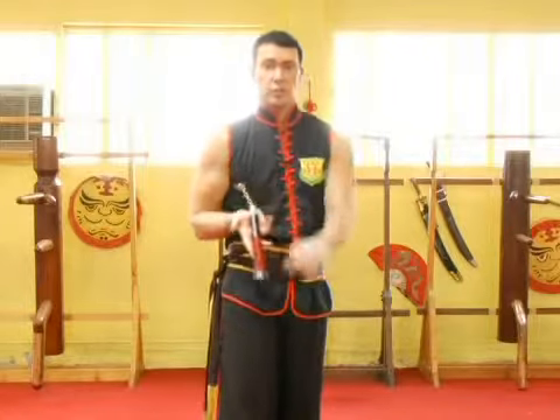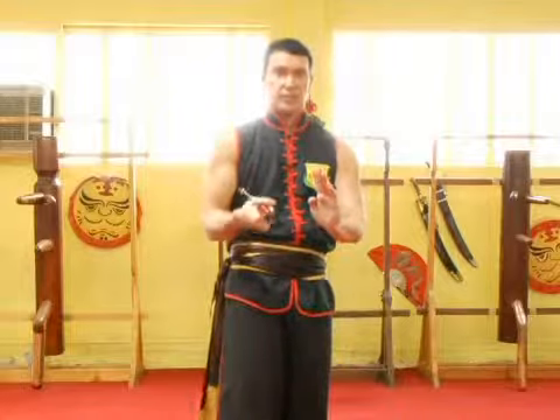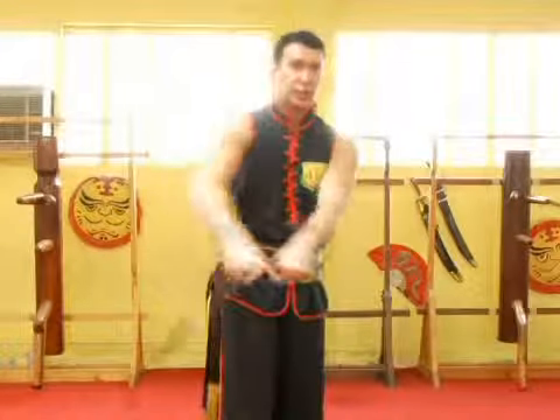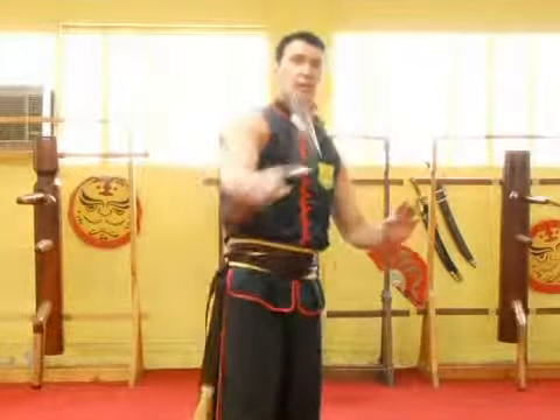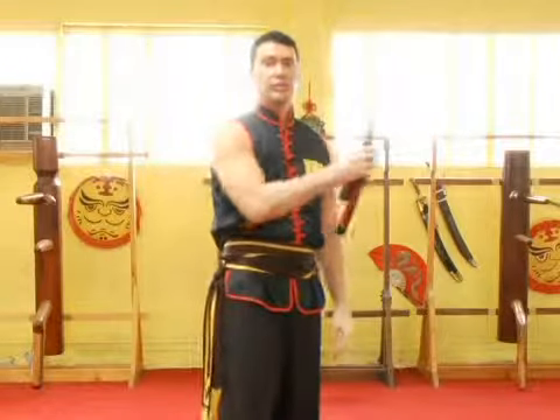Switch the hand position where the thumb is pointing down. Figure eight, back, catch this way, grab, come around, swing down, back, flip it up, and then you can rotate it around.